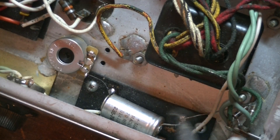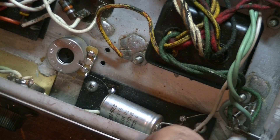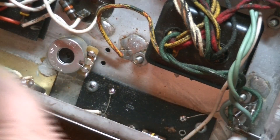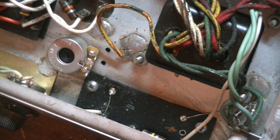All the caps in this amp have been discharged, so no danger of any shocks. Let's get some solder flow going. Let's clean these holes out. I prefer to use solder wick for this but I haven't got any left, so I'll have to get some more. Let's clean the solder sucker out.